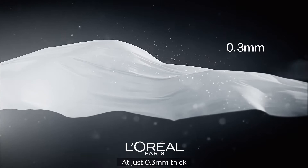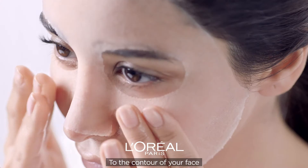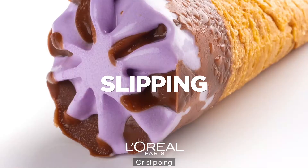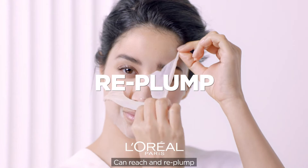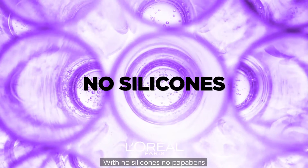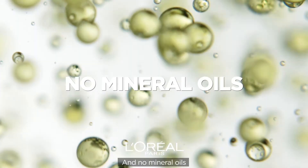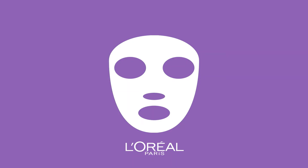At just 0.3 millimeters thick, the tissue fits closely to the contour of your face without air bubbles or slipping, so the ingredients can reach and replump even the finest of fine lines for 24 hours — with no silicones, parabens, and no mineral oils. The new Hyaluron Expert Replumping Tissue Mask by L'Oréal Paris.